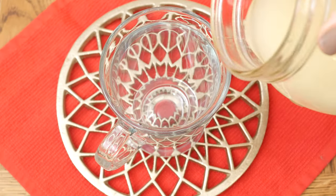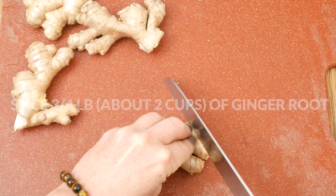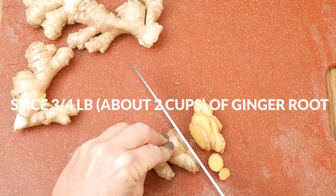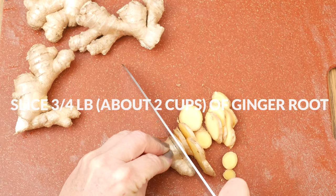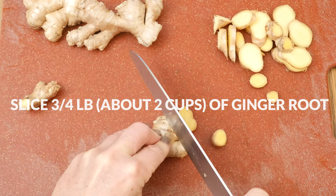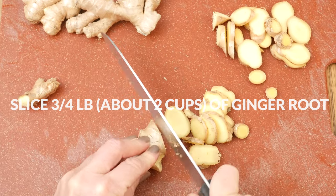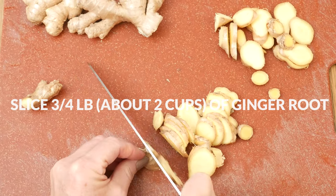Today we're going to be making a cleansing ginger lemon tea. Let's begin by taking your washed three-quarter pounds of ginger root, leaving the peel on, and slicing it up into easy to blend pieces, about two cups worth. Whenever you are doing a cleanse or detox, digestion support is key, which is what ginger root is excellent at.